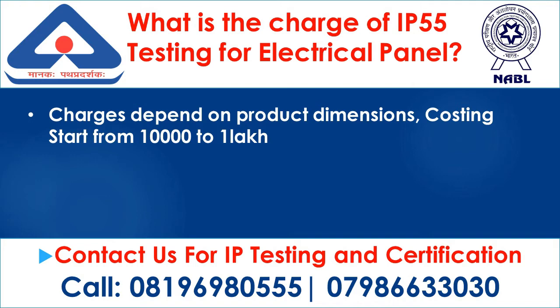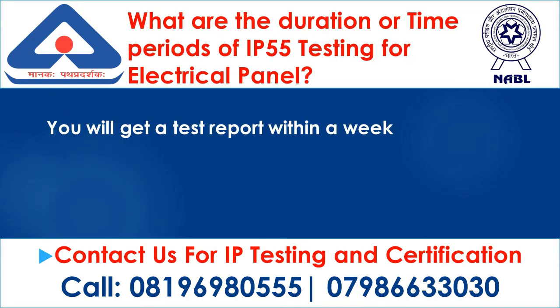What is the charge for IP55 testing for electrical panel? Charges depend on product dimensions, with costing starting from 10,000 to 1 lakh. You will get a test report within a week.